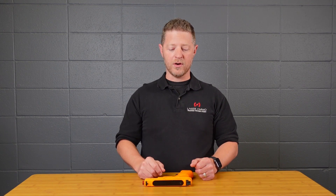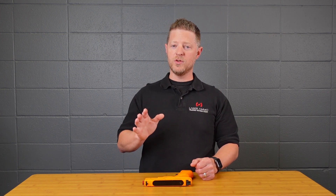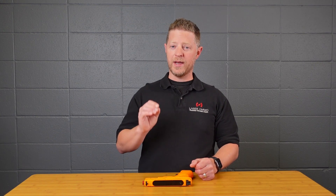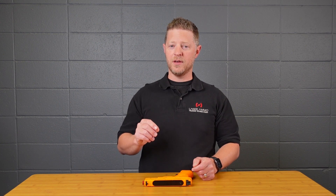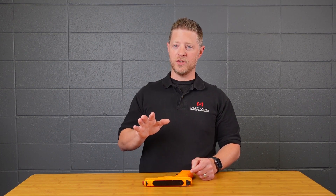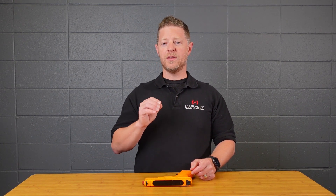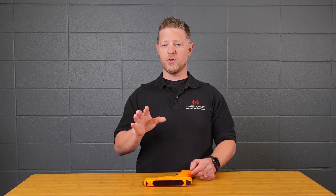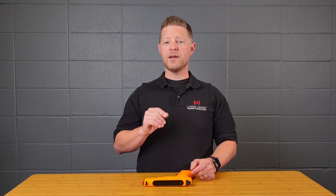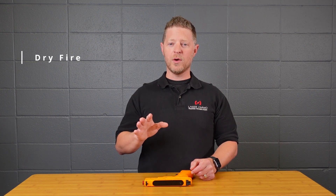Setting four changes the laser modes. Mode one is the invisible laser — not to be confused with an infrared laser. If you have a red laser, this makes the pulse super short so it will still activate our targets, but it will not activate the Smokeless Range in this mode. The pulse is so brief that you won't see it with your eyes. Mode two is dry fire, a general mode that works with any of our targets as well as the Smokeless Range.